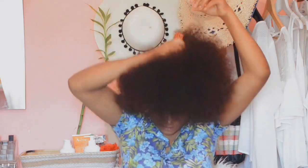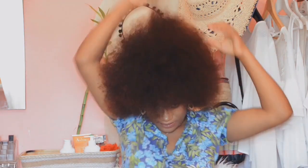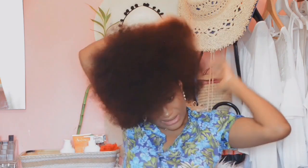So guys, now I'm done with my braids. What I'm going to do now is to pick my hair as much as I can. Just comb it from the bottom. Please make sure your hair is well moisturized before braiding, otherwise it's very hard for you to comb it out.